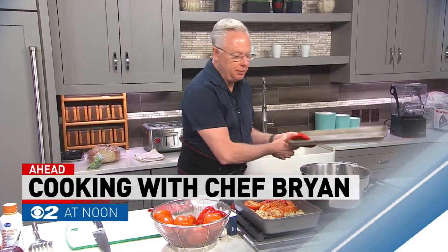All right, it's time now to check in with Chef Brian, with some freshly roasted peppers and tomato soup on the menu for Fresh Living at 1 o'clock.